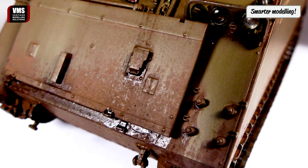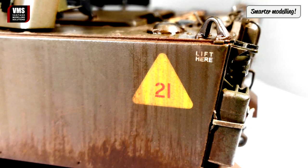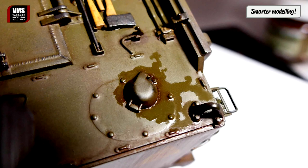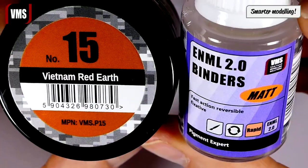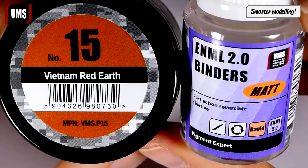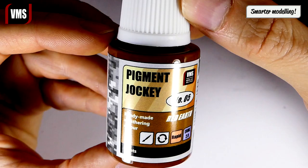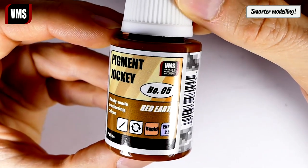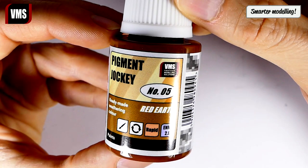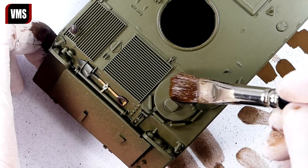Hello and welcome to Enamel Binders Tutorial Part 3. After watching this video series, you will be able to achieve results similar to those seen in these photos. The next effect we will create can be achieved using the weathering liquid we mixed earlier using pigments and binders, or by taking a shortcut and using the ready-made weathering liquid number 5, that is Pigment Jockey Red Earth. Let's filter the top of the model using the weathering liquid.